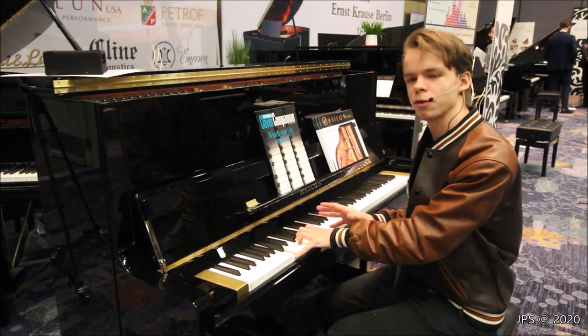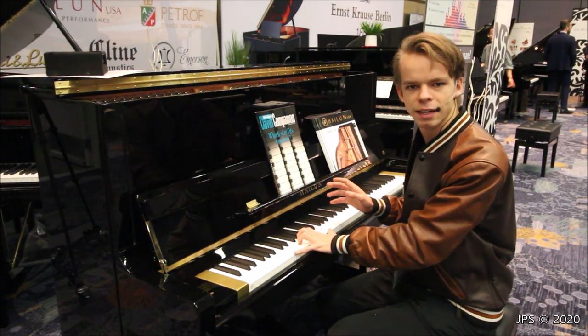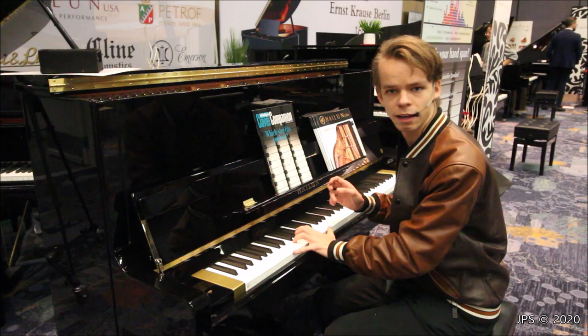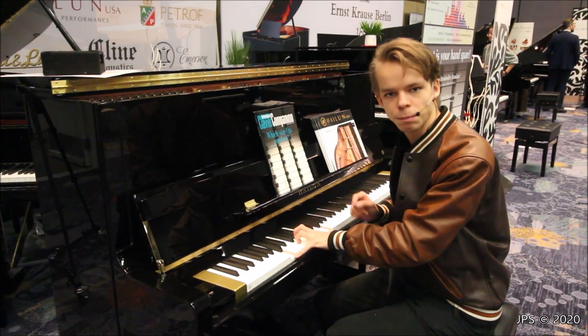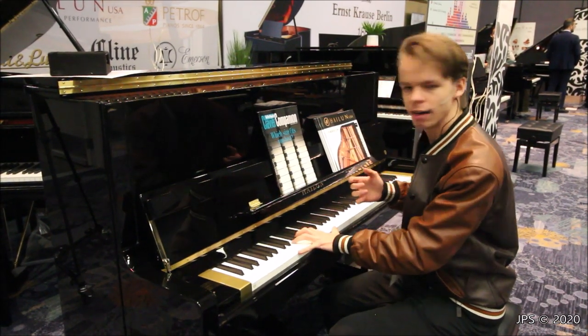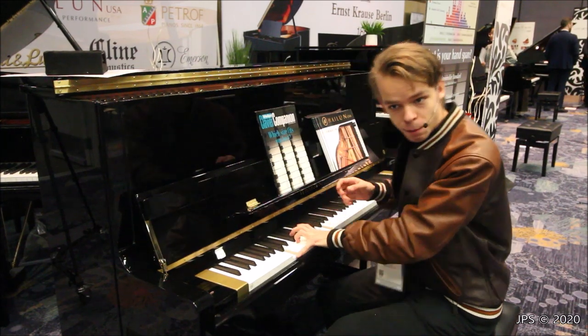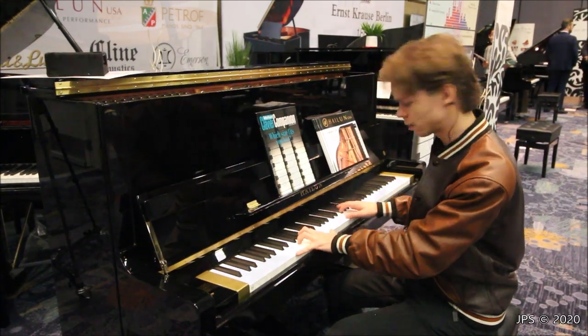A 9th feels a little bit bigger than playing an octave. A 10th on this piano feels right about where playing a 10th is, but what's cool is I can actually play an 11th on this piano, which I really can't do on a conventional piano — I'd have to stretch my hands way out and it just wouldn't work. I can actually play a 10th in the bass, which is really cool because then you can do fun things with sus chords.